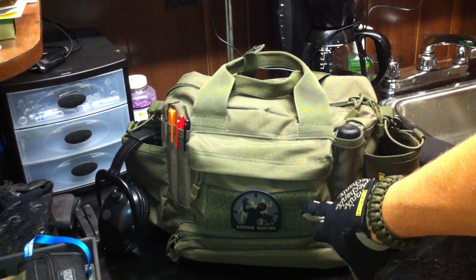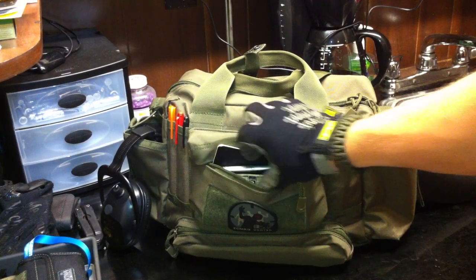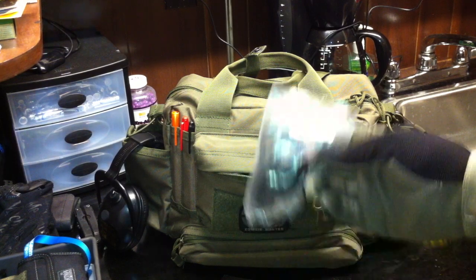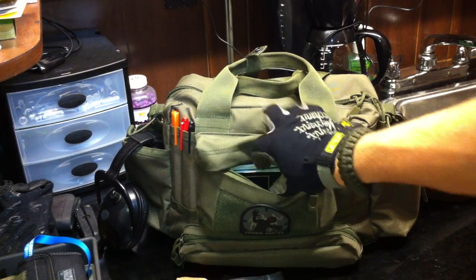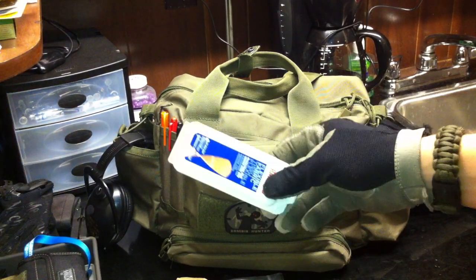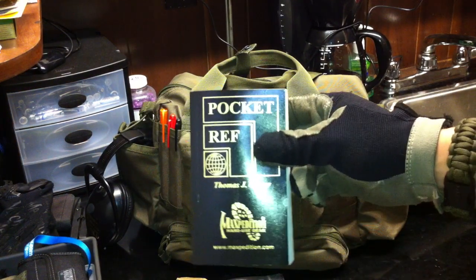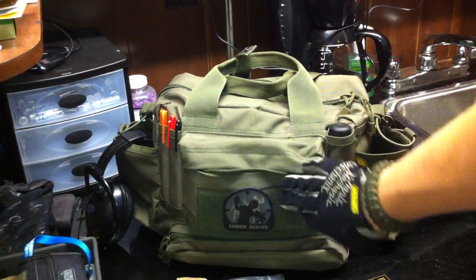It's got a Velcro hook and loop section here, as well as a compartment with a Moleskine notebook and a Sharpie pen. Got some headphones — sometimes I use these as hearing protection; I like to listen to music while I compete or practice. Got some snacks — a Clif bar. Also have just a couple of standard band-aids for quick access for small cuts. And a Maxpedition pocket reference guide with a lot of technical information in it — very cool.